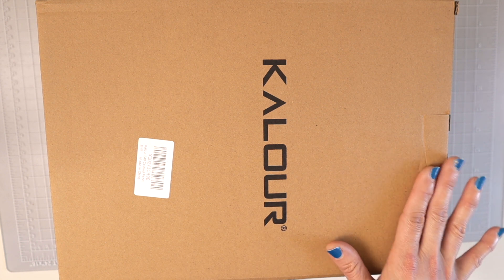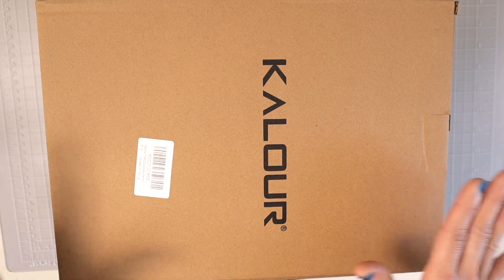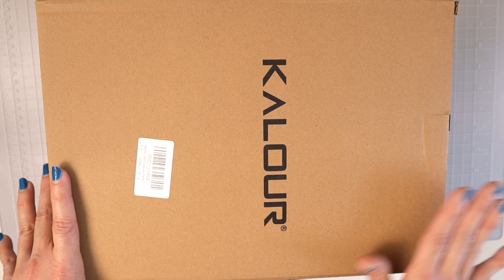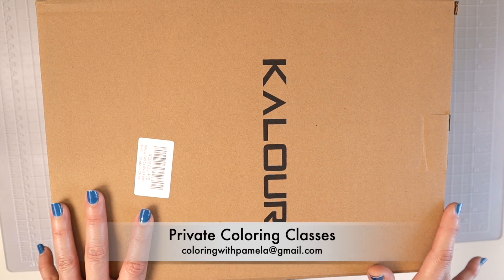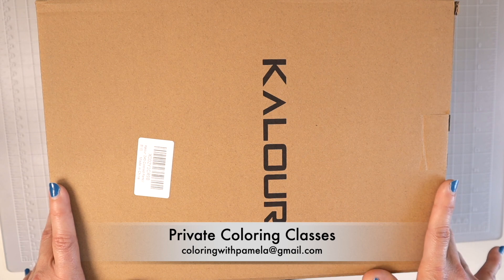Today we're going to unbox them, take a closer look at the pencils, and I'll probably test them on my Dahle 133 pencil sharpener like I do in all my colored pencil reviews. I'd also like to test out the white pencil. I most likely won't swatch them today — that may come in a later video. Check the description box below for links to my Facebook group, email list, and Patreon, and I'm also now teaching private coloring classes.